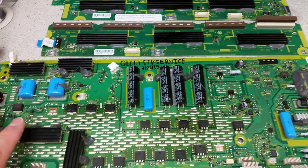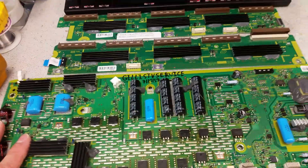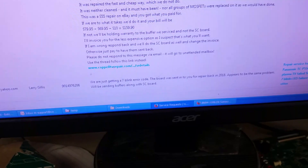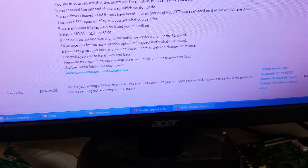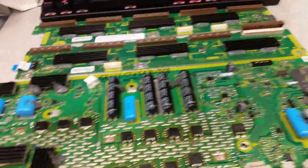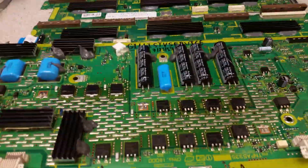A couple of weeks ago, we received a request from a repeat customer that we have a good history with, saying they were getting a seven-blank error code. The board was sent to us for repair back in 2019 — appears to be the same problem — and they'd be sending buffer boards along with the SC board, a TMPA 5351 and the two buffer boards. When they arrived, one of the first things we noticed was that board had not been here two years ago, and there are a number of reasons why we can tell that.